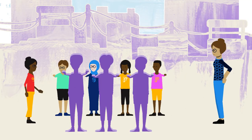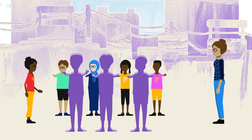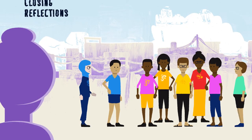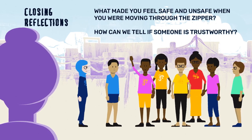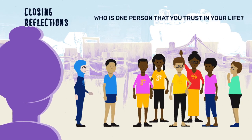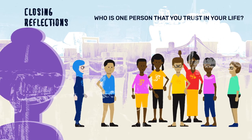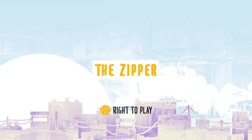Throughout the game, make sure boys and girls are participating equally and paying attention. After the game, pause to reflect. Talk about how to trust others and themselves. And that's how you play The Zipper. Have fun!